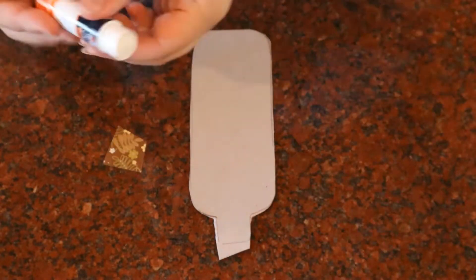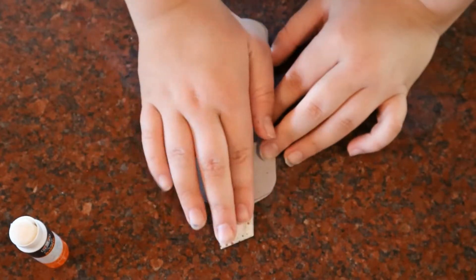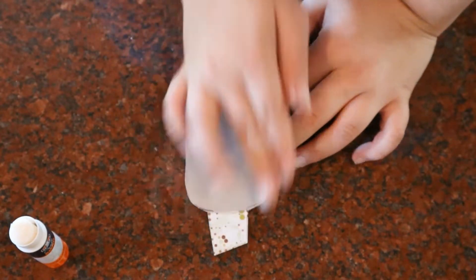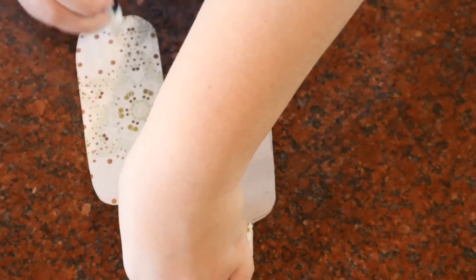The first thing we're going to glue in place is the stem, followed by the body. Be sure to cover the bottom edge of the stem.